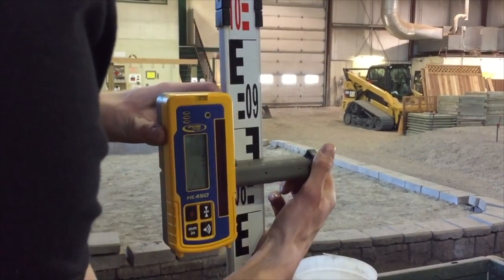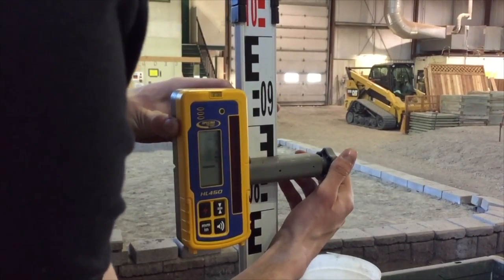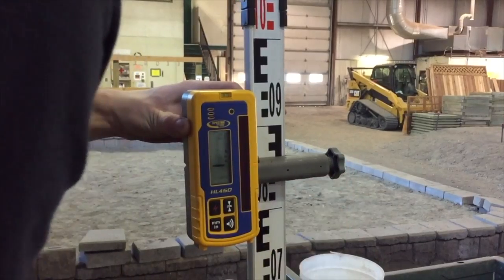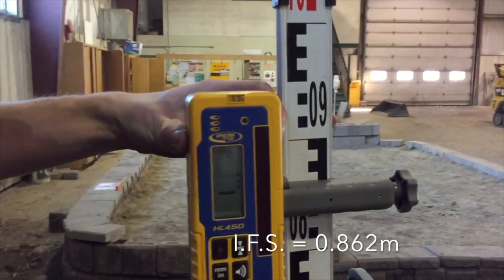Once you have gotten your laser detector to display a flat line reading, you are ready to take your IFS measurement. As explained earlier, we can read that this IFS measurement is very close to 0.862 meters.